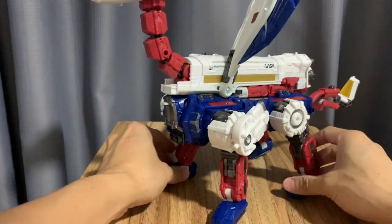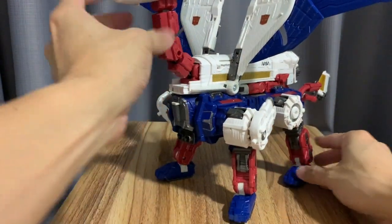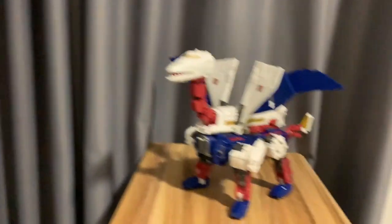We slide it back in, put the tab back in, and have him in this dragon mode — or sphinx, or something. I prefer to call it the dragon. Sky Lynx in all his glory, Mr. Commander.